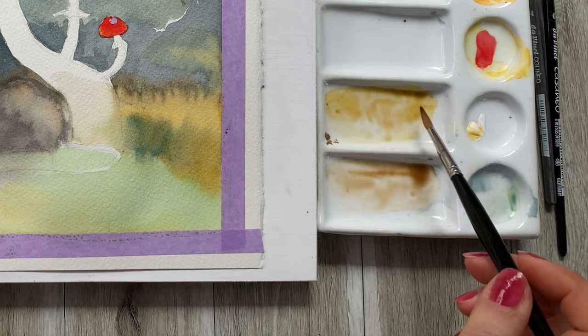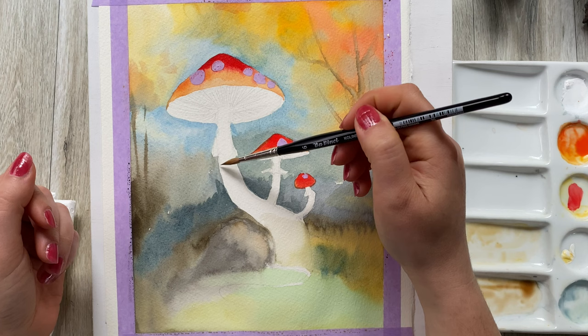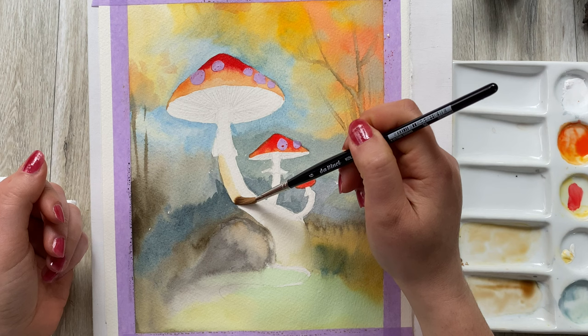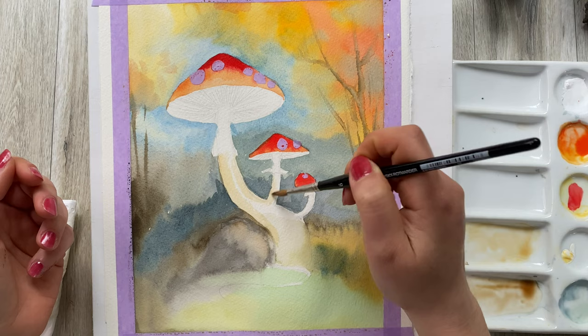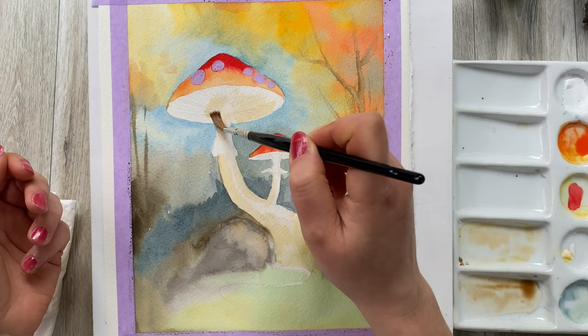And then brighten it. Next I'm going to use a mix of brown and a little bit of yellow in a very diluted way to create a little bit of shading on the leg of the mushroom. In this composition we have cool colors in the background and warmer colors in the foreground and on the mushroom — and that creates a very special glow.